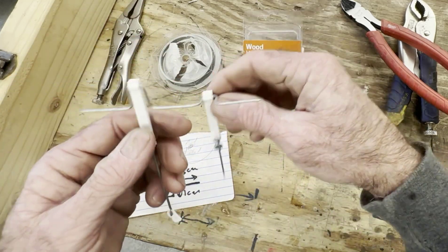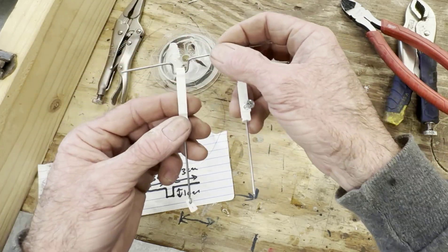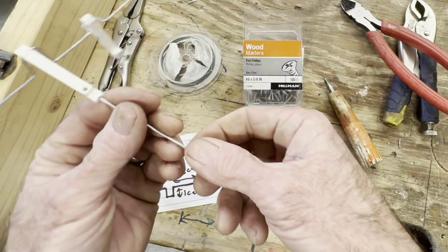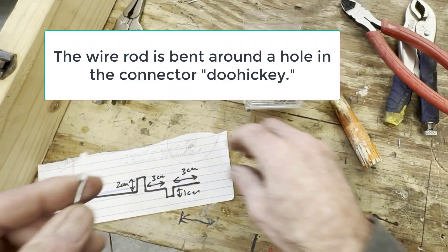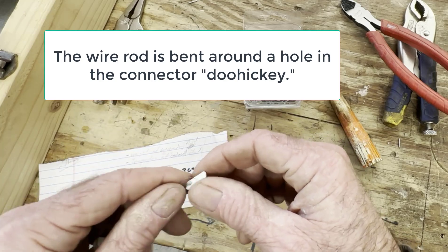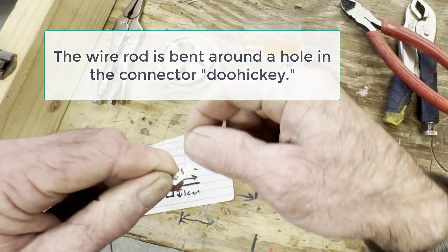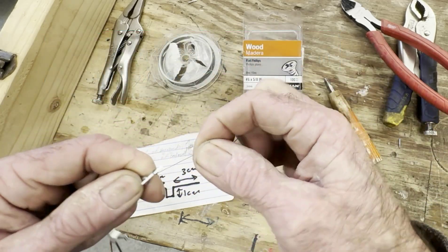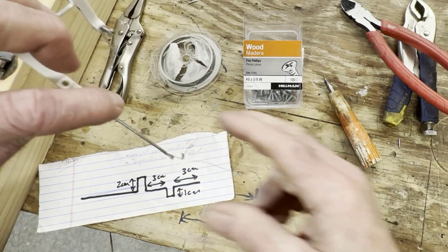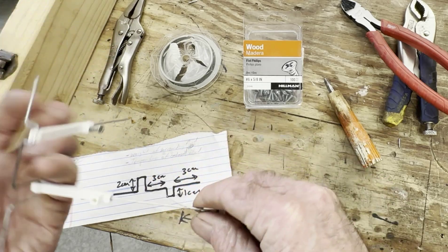In some cases I want a rod that pushes up and down, but sometimes I want a rope that just pulls. So I made this little doohickey where you don't have to tie - you can just wind the rope around several times. This is braided fishing line. Wind it and then pull it into that little notch right there, and then it stays tight. That's a nice little accessory.